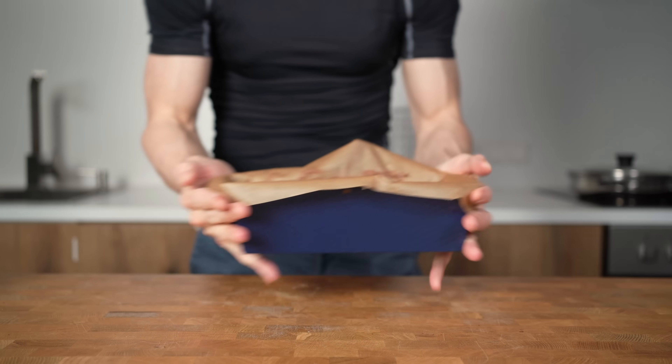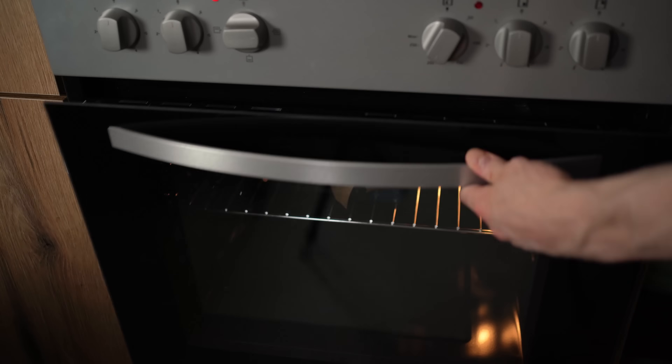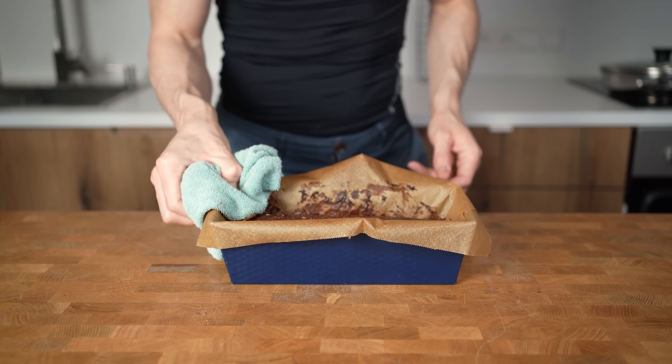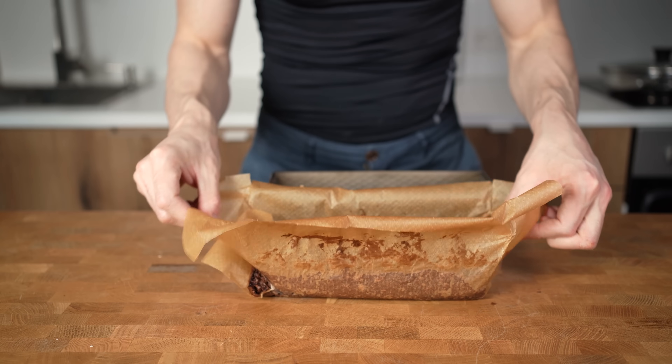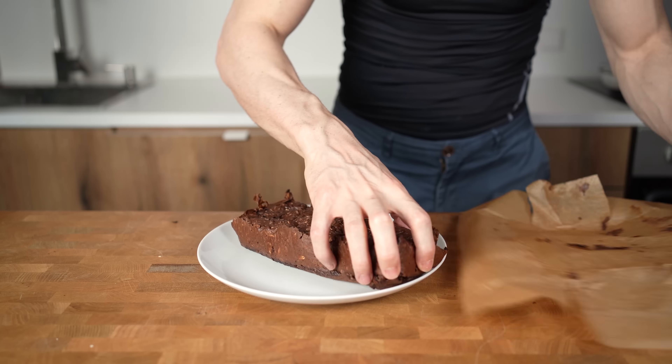This now goes into a preheated oven at 200 degrees Celsius or 400F for 25 minutes. I will remove the parchment paper and this will still feel a bit jiggly. Let it cool down on a plate for around 20 minutes and it will firm up so you can cut it into your desired shape.